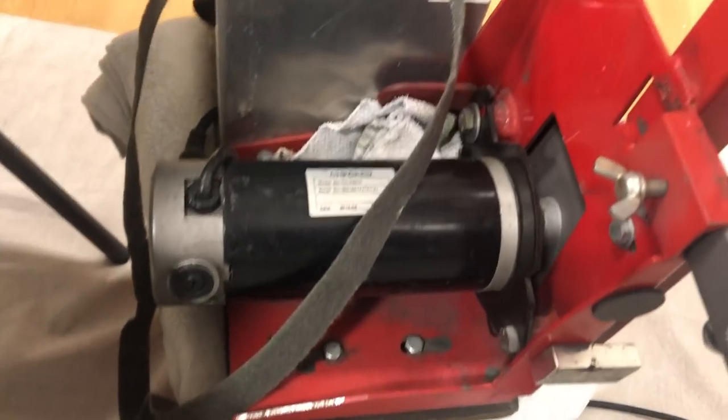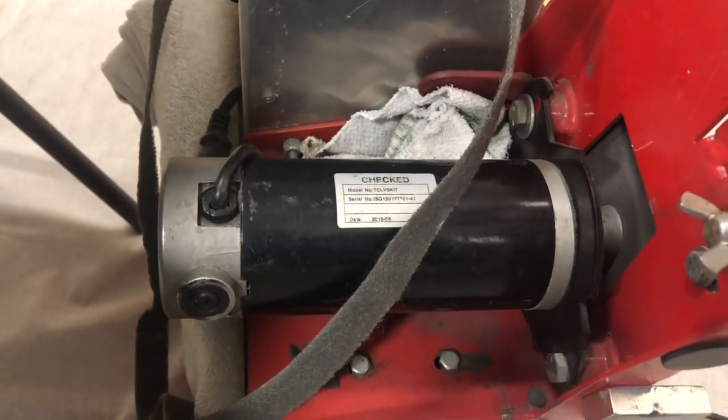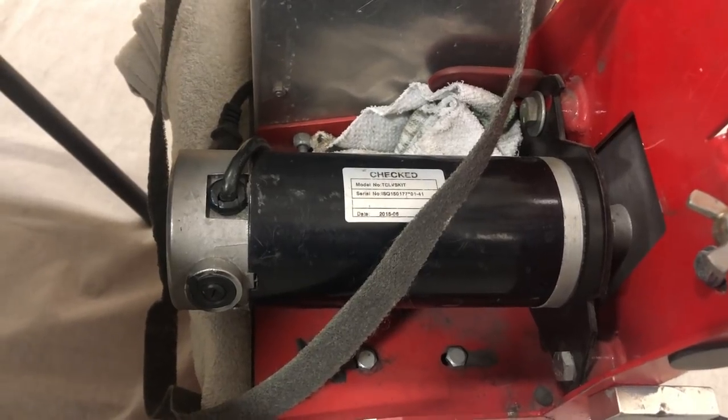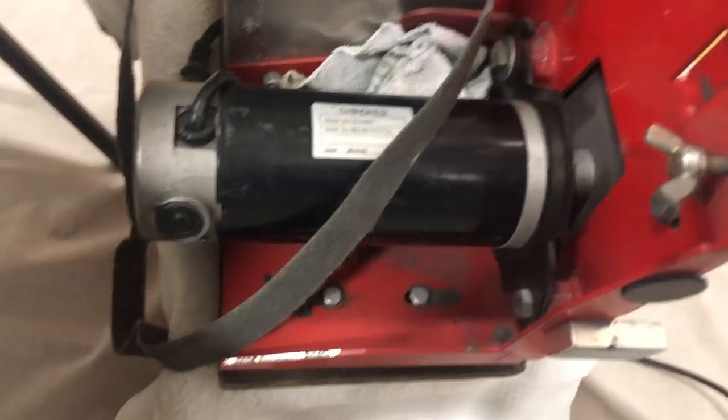This is a Veil 1x42 inch belt sander. I modified it and added a Penn State variable speed lathe motor to it — well, I didn't, but my buddy Alex at the machine shop did.